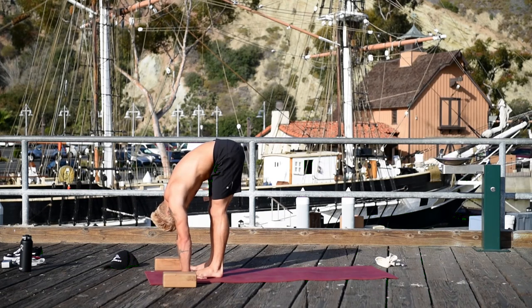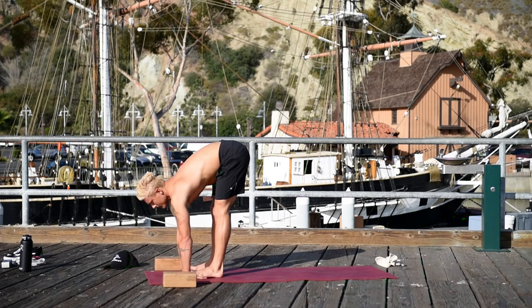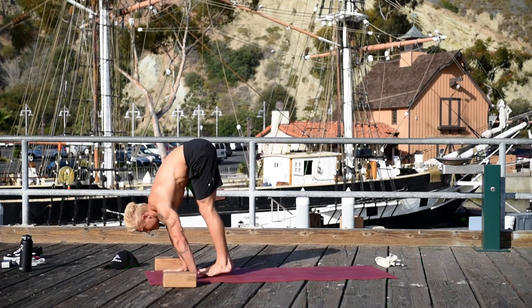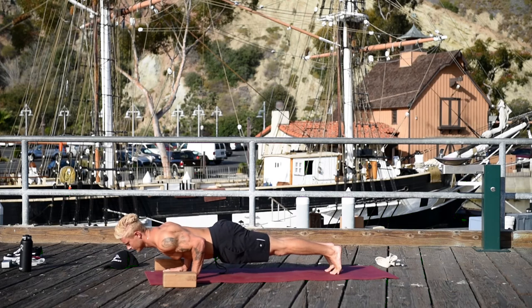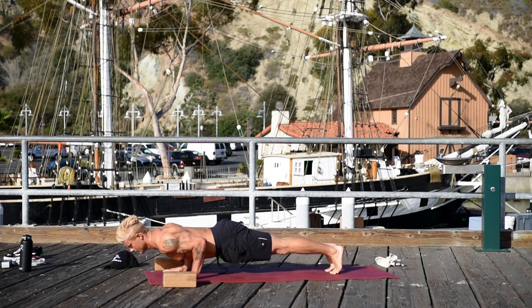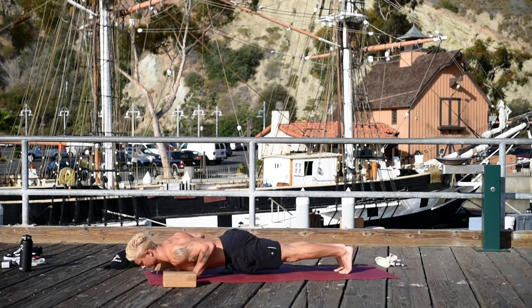Place your hands and jump back into Chaturanga. Elbows over the wrists — hold here. Pull the low belly in. Lift the hips a little bit. And lower all the way down.